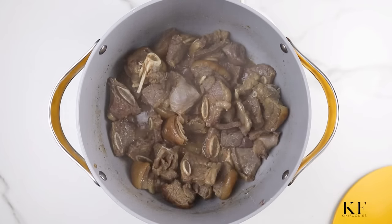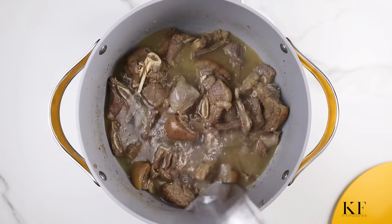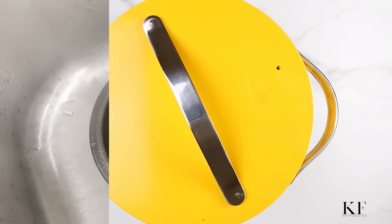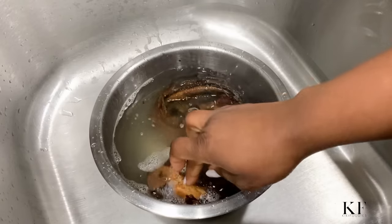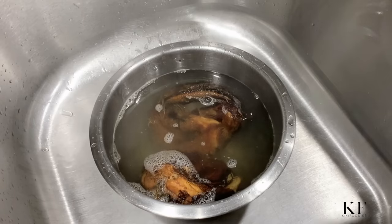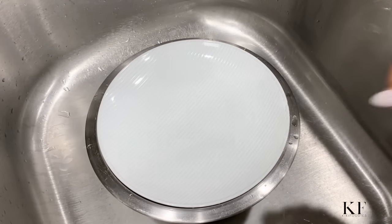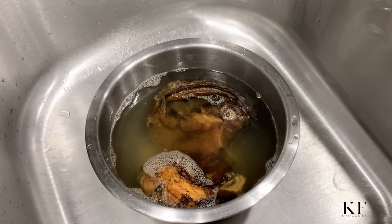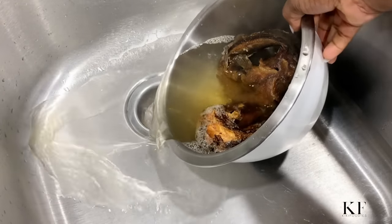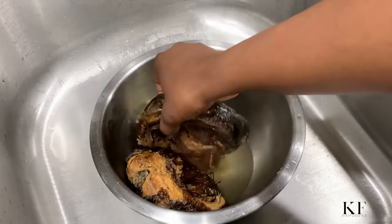Here I'm checking on the beef. I'll add a little bit of water and allow this to cook for about 20 to 25 minutes until it's done. While that's cooking, I'll start preparing the other ingredients. I have smoked catfish that I've added hot water to. I'll cover this for about five minutes and then begin to debone and clean the fish.